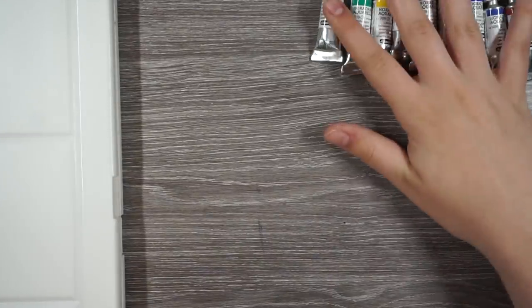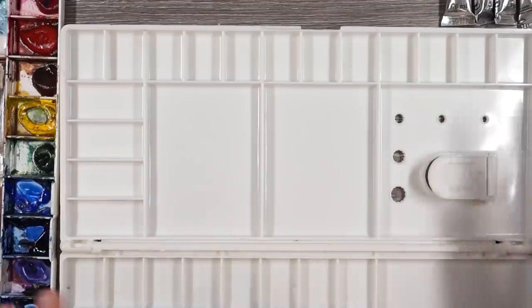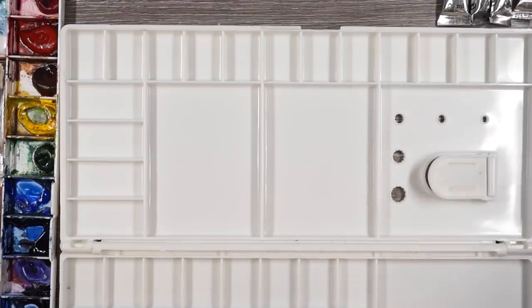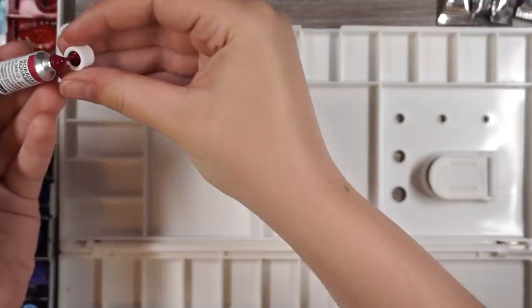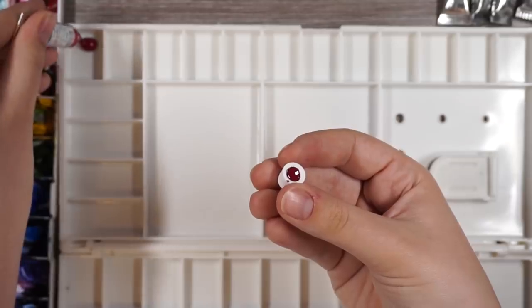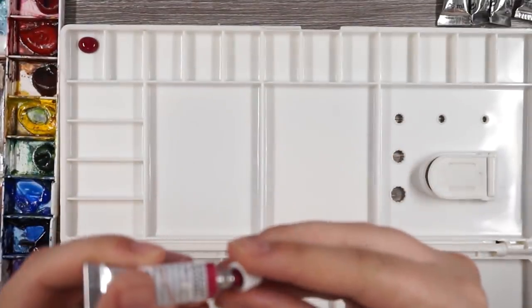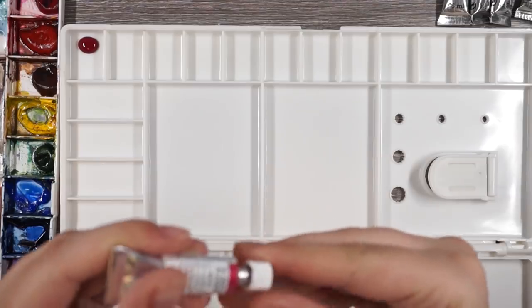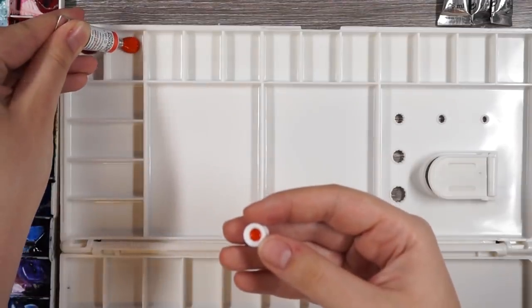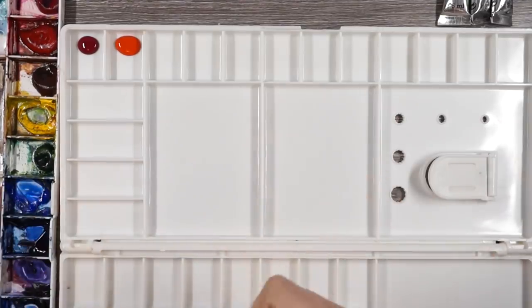I actually found out about the sale because of Dina, so thank you for that. I'm going to put them in the palette now and try to organize them how I normally have them organized. That one's overflowing — I'll start off with a little bit. I don't want to put too much in the pan. I usually really fill the wells, but I'm not going to do that right now. It feels a little too extreme. That one's a bit thicker.